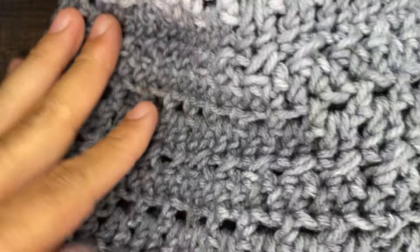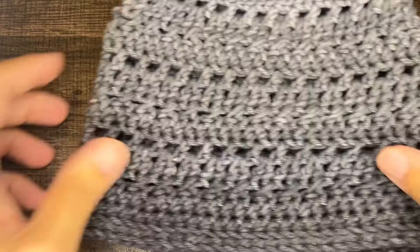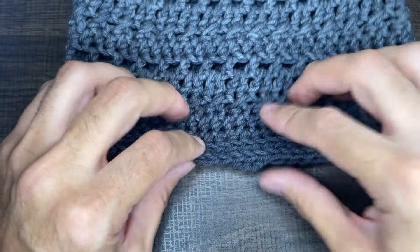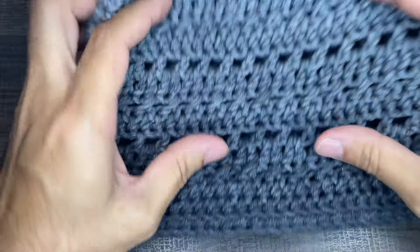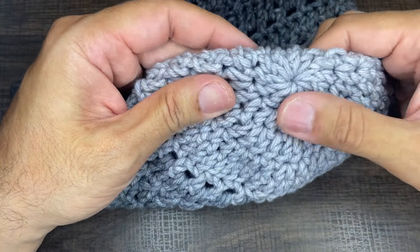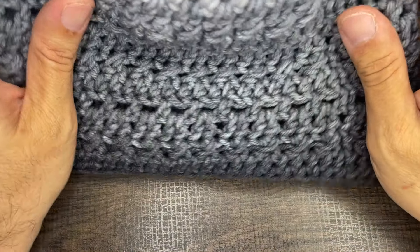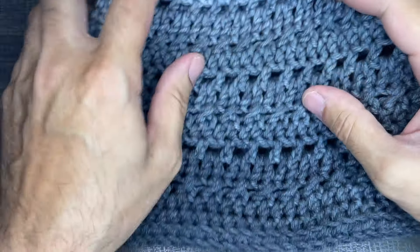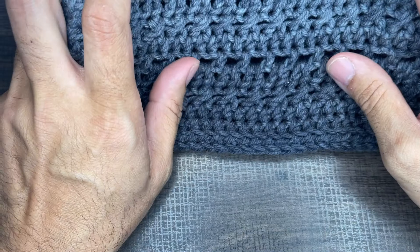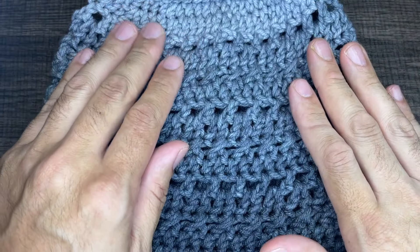That concludes this beanie — super nice. It's got three sets of repeats, and then this crown that has the double crochets and half doubles alternating. This was a lot of fun to make. I hope you guys enjoyed this. If you did, please hit the like button and subscribe to my channel if you haven't already — we're doing lots of fun things like this. Make sure to hit the notification bell to stay updated. That is all for this one — until the next one, take care, friends, bye!